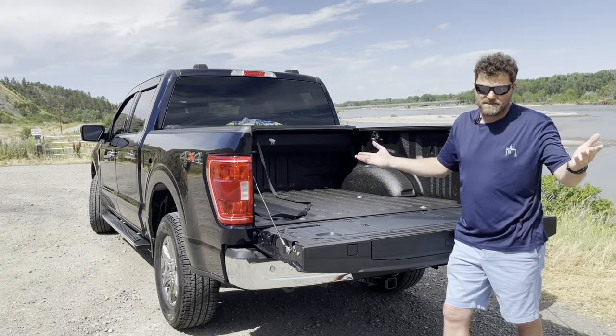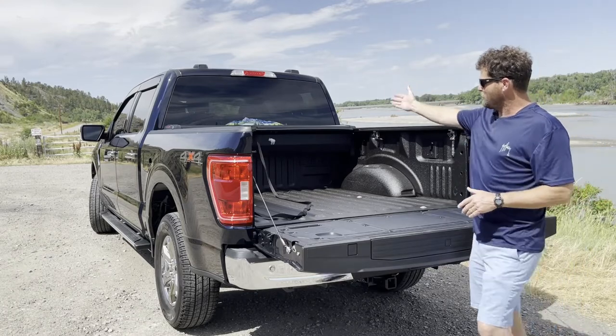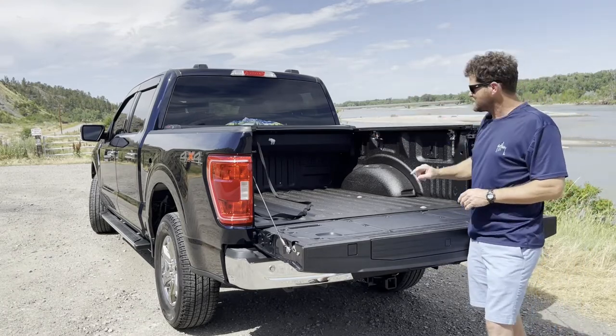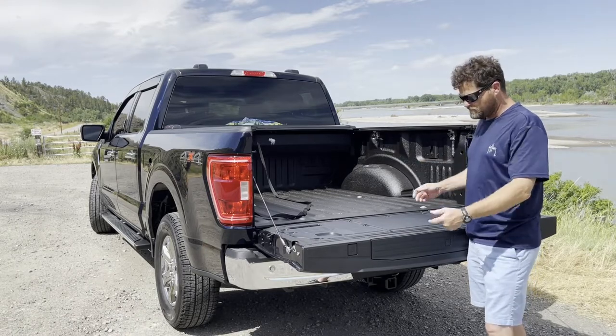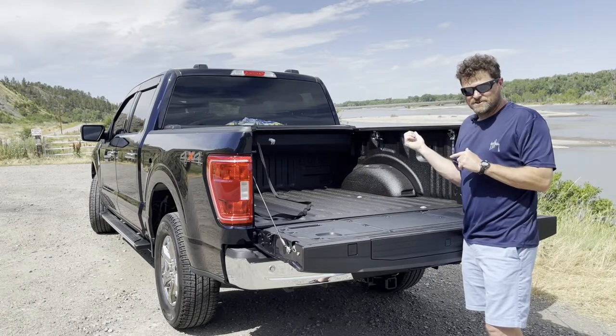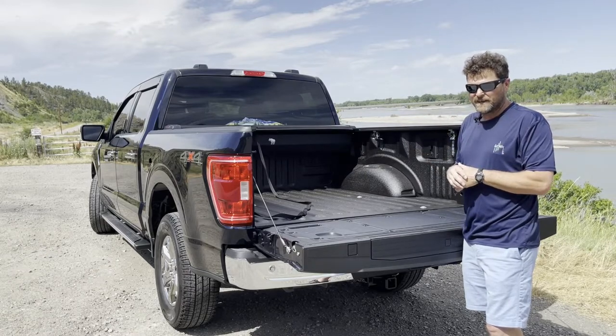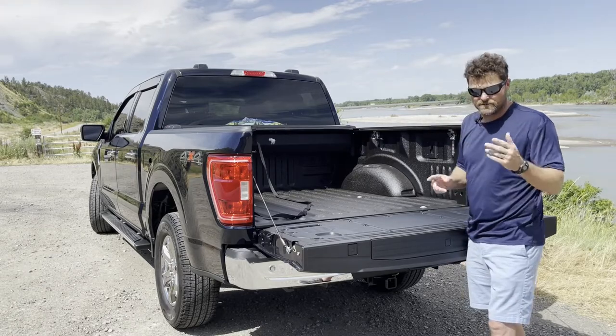I did add a couple of decals on the back window, and there's a little goat decal inside. That's the back of the truck. I only did one modification on the passenger side, so we'll jump around there and I'll show you that.